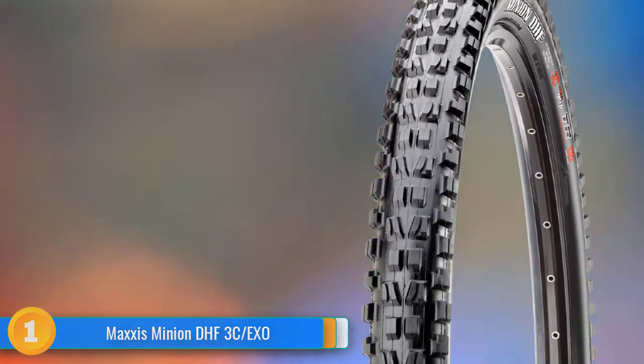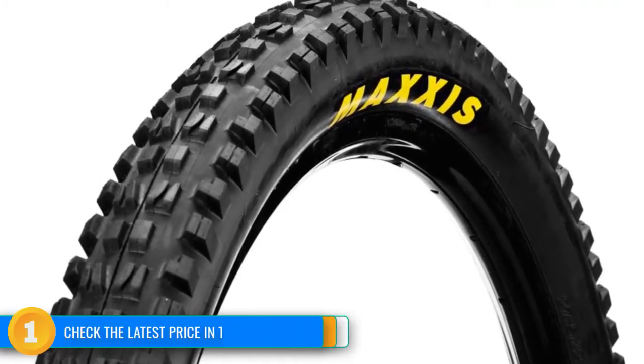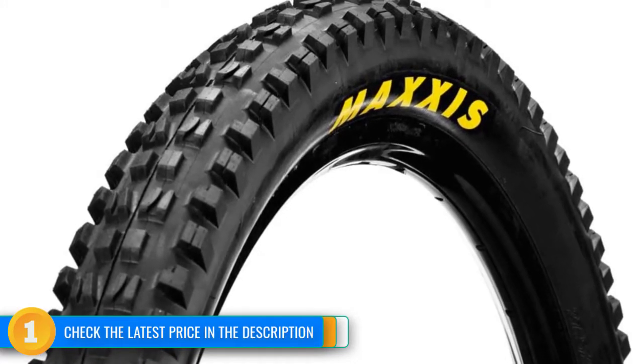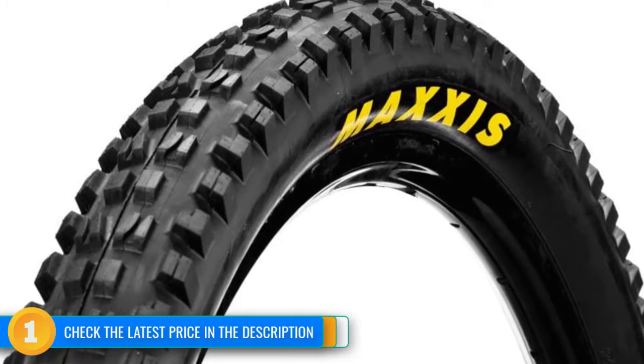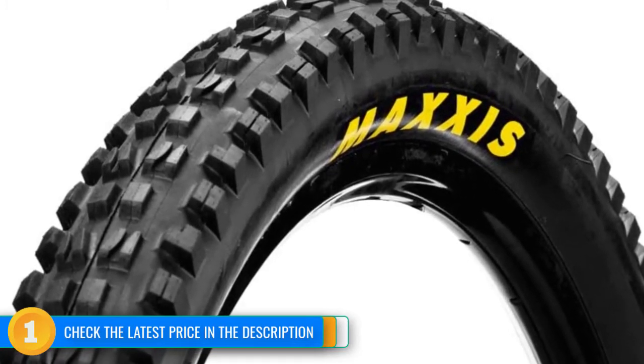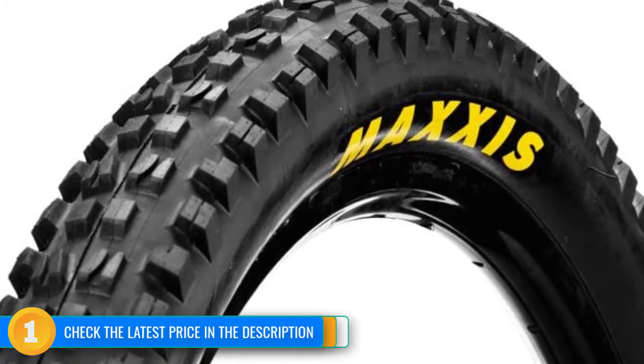A relatively square profile, squared-off edges, side knobs, and side walls all contribute to the overall quality of this award winner. The DHF has also proven to be a long-lasting and reliable companion and is one of the most popular mountain tires ever for good reason. We love the DHF up front, but it's also suitable for use as a rear tire.